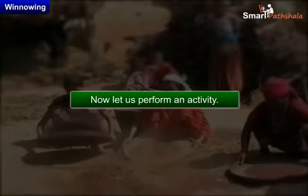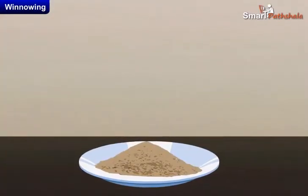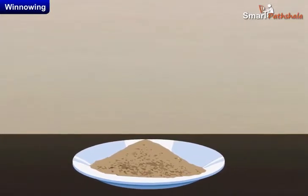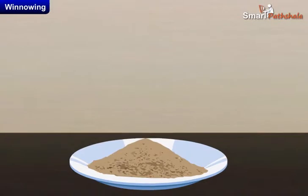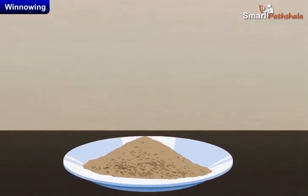Now let us perform an activity. Make a mixture of dry sand with sawdust or powdered dry leaves. Keep this mixture on a plate or a newspaper. Look at this mixture carefully.